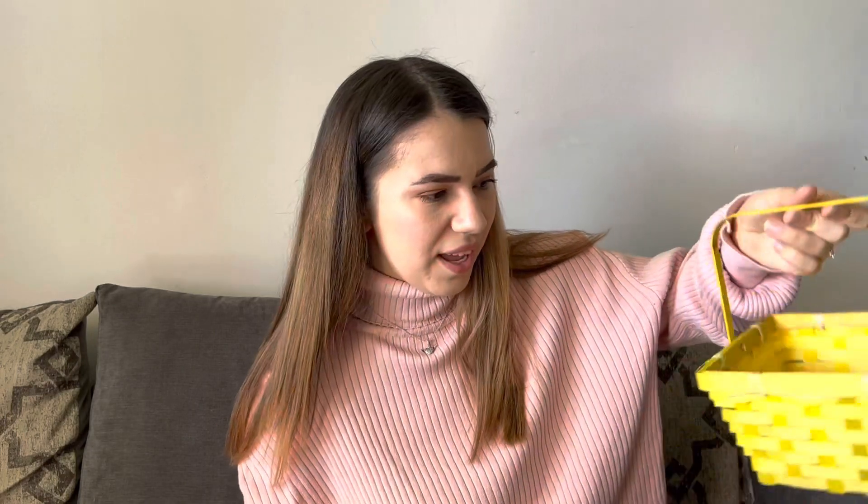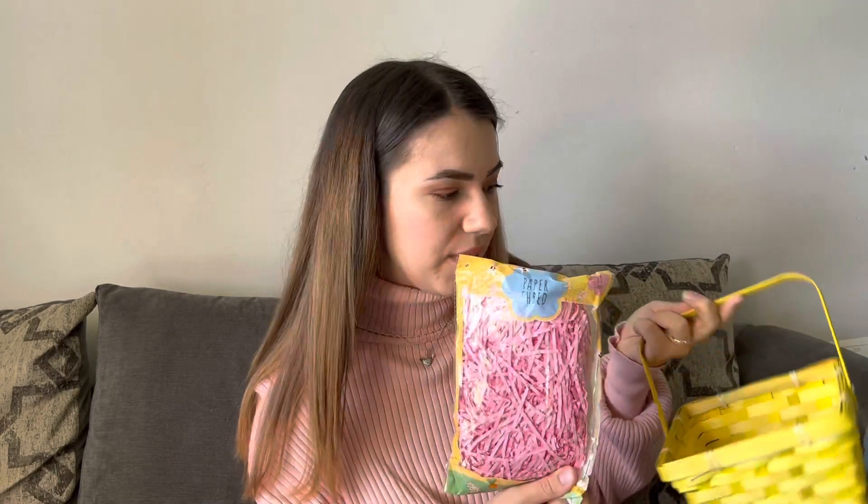These ones are from Poundland, not B&M. I got this basket in yellow — they also had blue, green and pink, but I got yellow because it feels very sunny and spring-like. Everything from Poundland was one pound. To go in the basket I got this pink paper shred, which I thought would go quite nicely with the yellow basket.